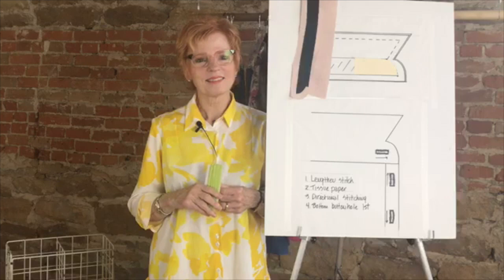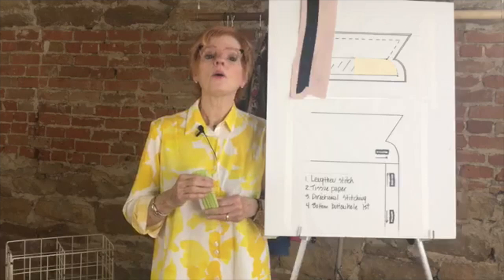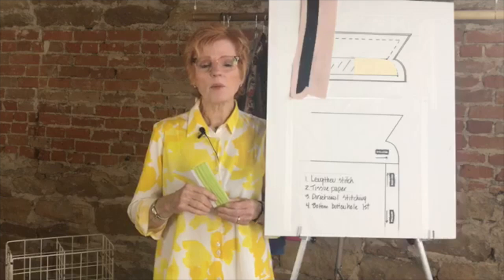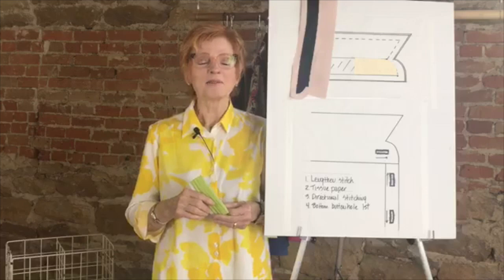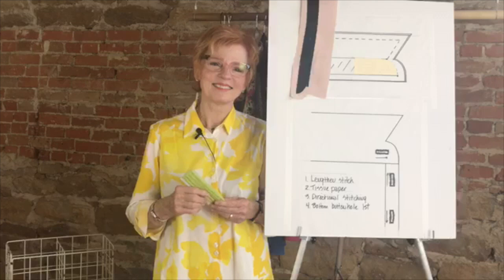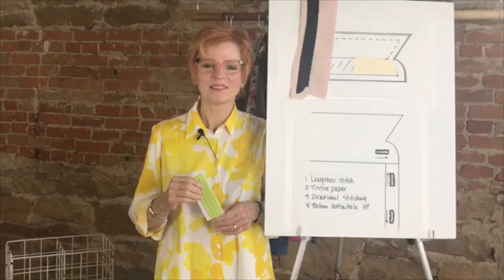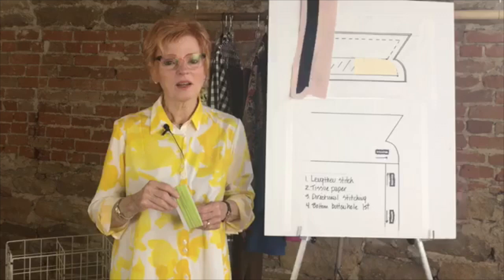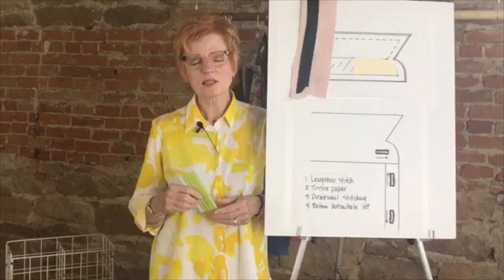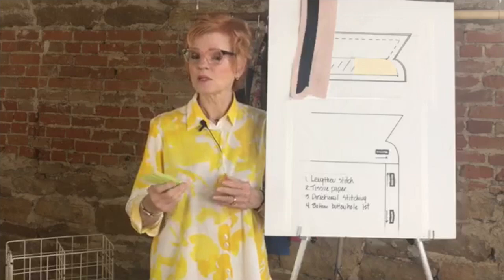Someone suggested using a ruler in the photos for print fabrics on the website — we used to do that and we should consider doing it again, good idea. Thank you so much for all your great questions. You can still ask questions on the Facebook page or by email — we're always here for you. We have really great response to people's issues and problems. Hope to see you again on Facebook Live and hope to see you in Kansas sometime. Talk later.